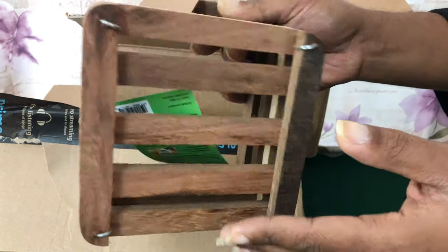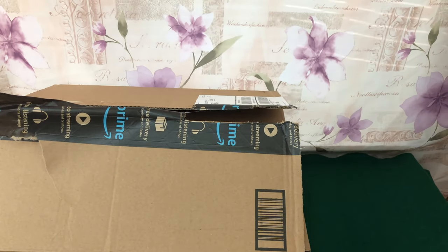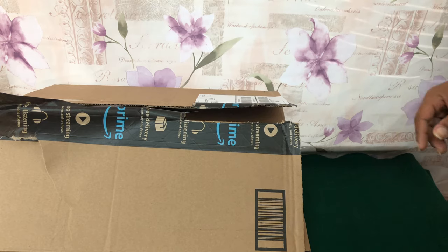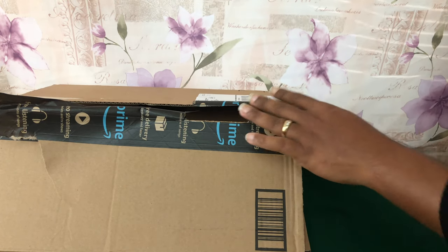All of this stuff I have for my summer growing. In addition to all of this, I also have a lot of plant stands and things to help decorate.